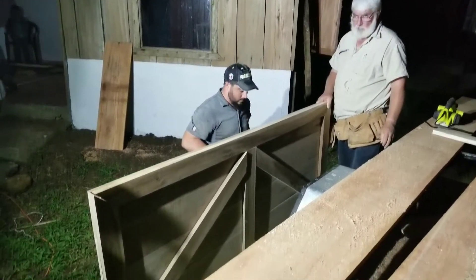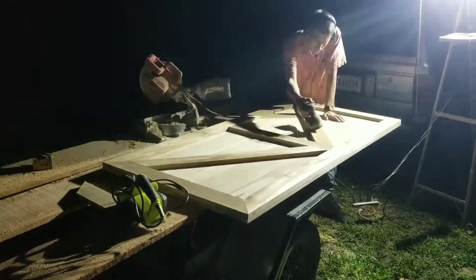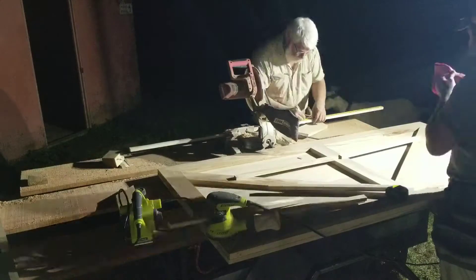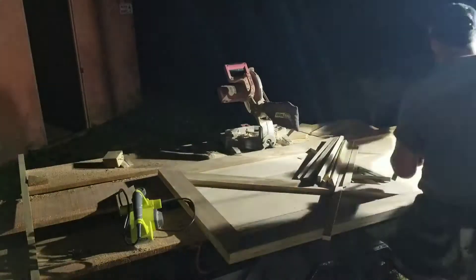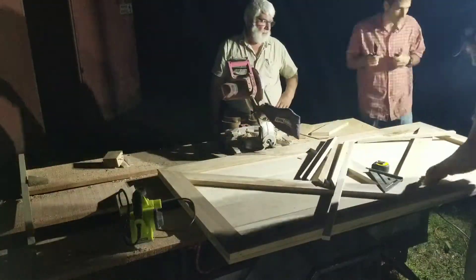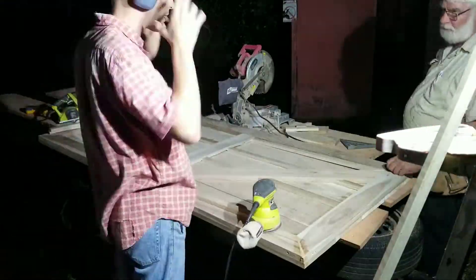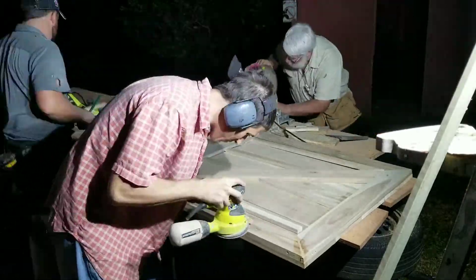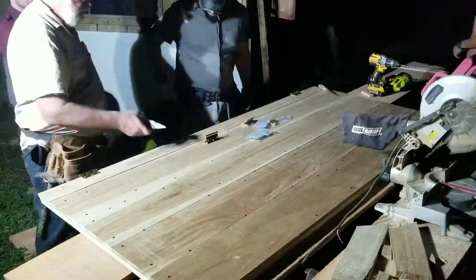I wanted to interject some shots of us making the door. We didn't have a single day that we made it — it was more of one evening, and it didn't warrant a full episode. I wanted to showcase the making of something I thought was a neat masterpiece, where you take basically rough-cut lumber and plane it and sand it and make something quite beautiful out of it.